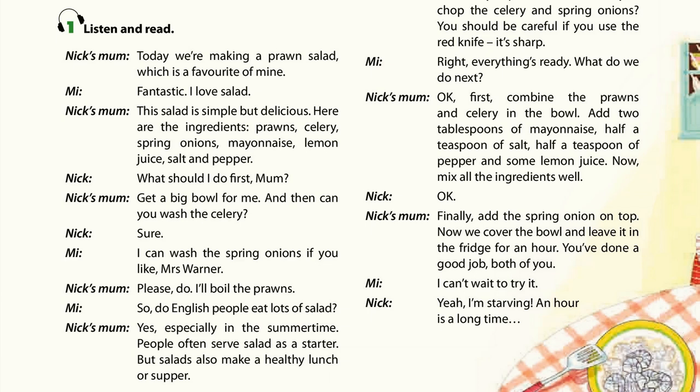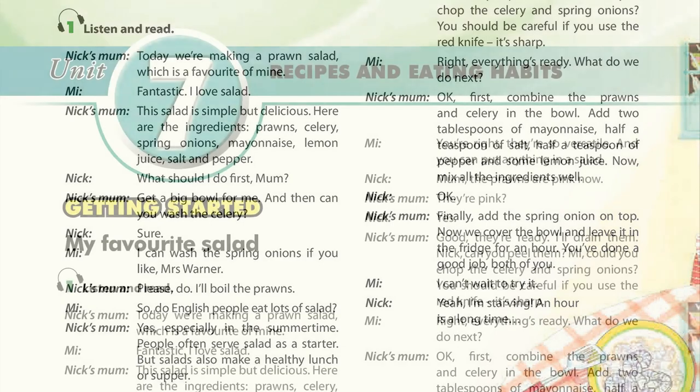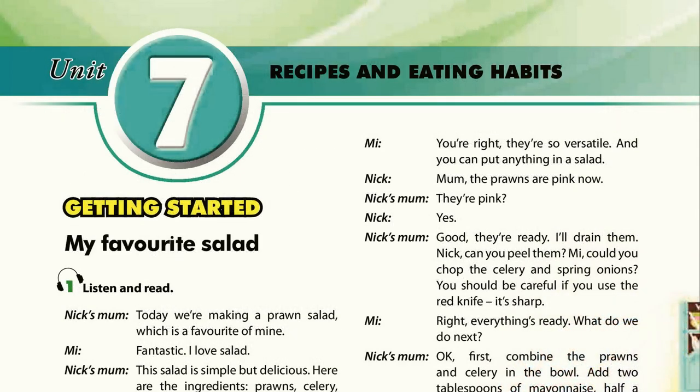I'll boil the prawns. So, do English people eat lots of salad? Yes, especially in the summertime. People often serve salad as a starter. But salads also make a healthy lunch or supper. You're right. They're so versatile. And you can put anything in a salad.